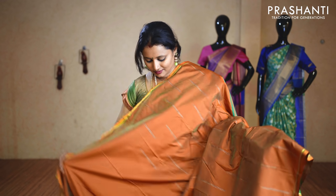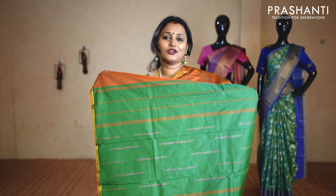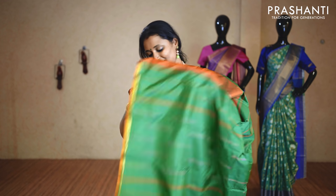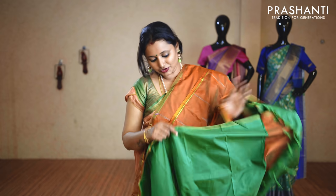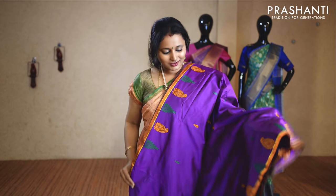One more pattern in the same price range. This has a small thread and zari border on either side with raindrop buttas in thread running along the body. It has a contrast simple pallu and a contrast plain border. Priced at $9.50 — we have many more colours available on our website in the same pattern.